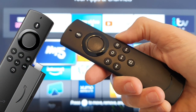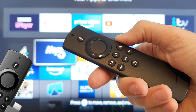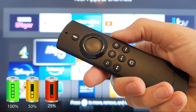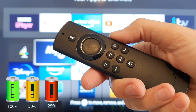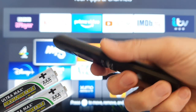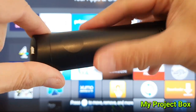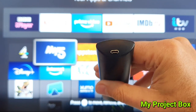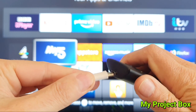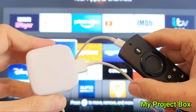I absolutely love my Fire TV stick and its little handy remote, but what I don't like is how greedy this little remote is when it comes to batteries. It tends to suck them dry quite quickly compared to normal TV remotes. So my solution was to add rechargeable batteries to it. But I went one step further — I decided to add a micro USB charging socket, so that I could simply plug my phone charger into it and recharge it when the batteries are flat.